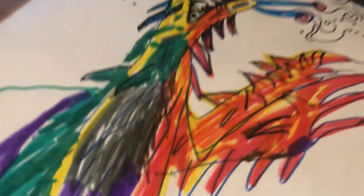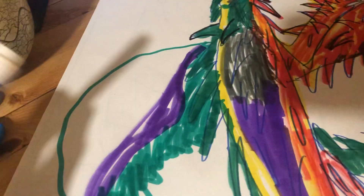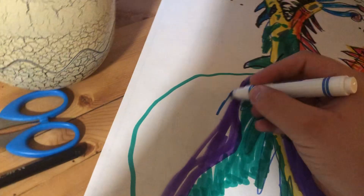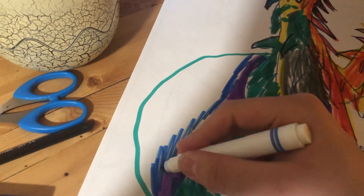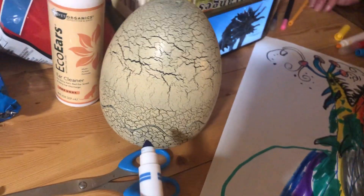Hey folks, welcome back to part three — so far this thing's coming together beautifully. My dominant hand being the right hand has to do all the coloring work, while the left hand has to hold the camera. If the left hand tried to color it would be kind of weird.